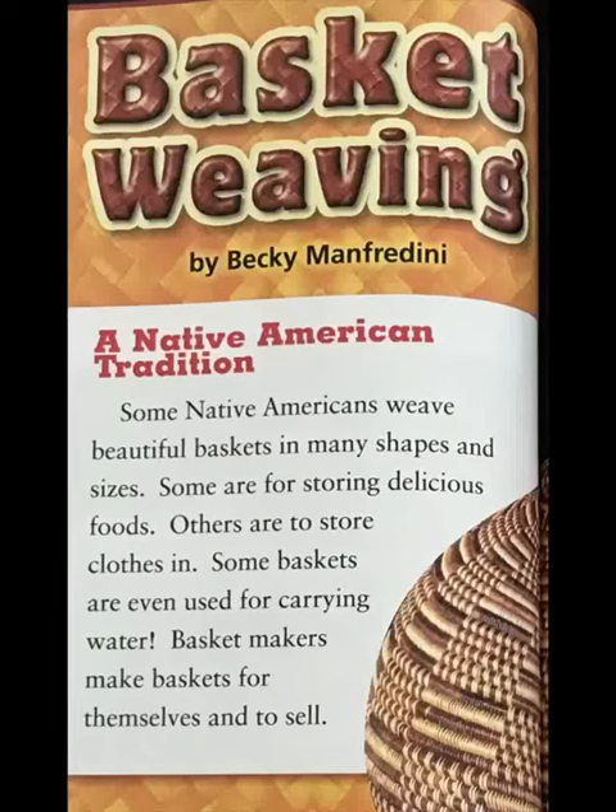Basket weaving by Becky Manfrangini — a Native American tradition. Some Native Americans weave beautiful baskets in many shapes and sizes.